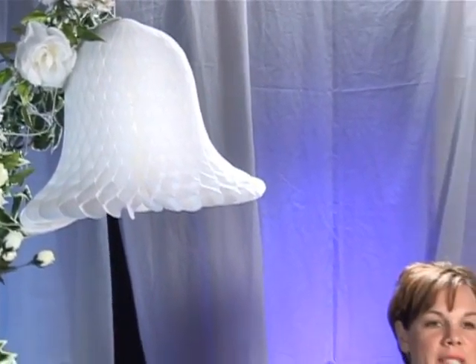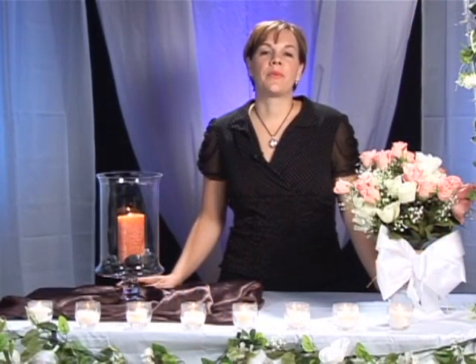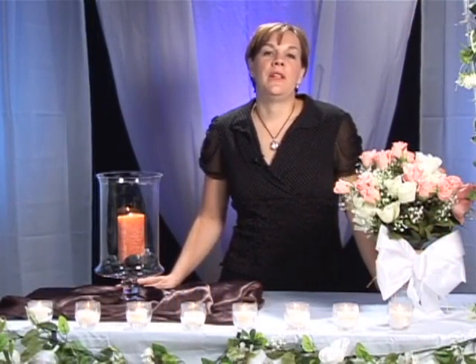Hello, my name is Lori Randall with Simply Divine Events and I'm a wedding planner. Next I'm going to be talking about tips on how to include music into your ceremony that are green, eco-friendly related.